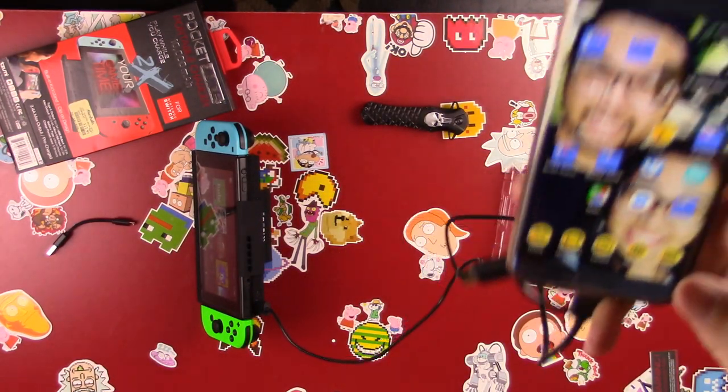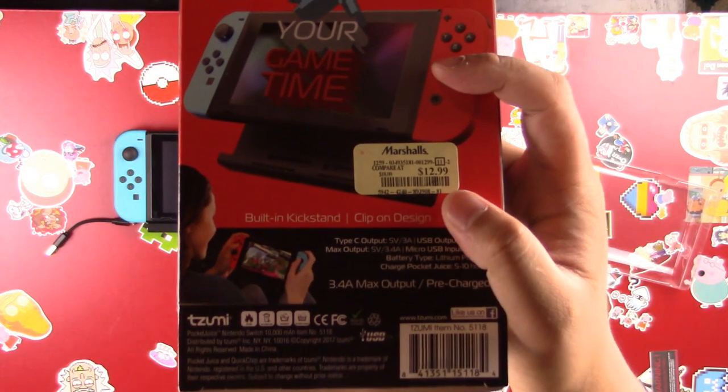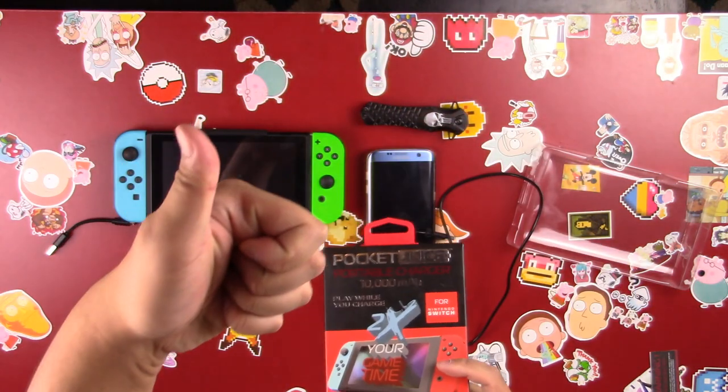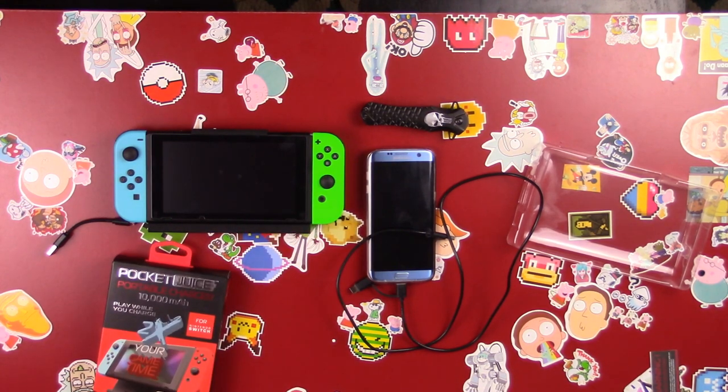So that's everything — the TZUMI Pocket Juice portable charger that attaches to your Switch, play while you charge, 10,000 milliamp. Check it out; maybe you'll find it at a discount store for $12.99 — that's a bargain. This is the third video in a little set I've posted in the past two days: the first is a Nintendo Switch I bought from the Wish app, the second is a dockable Switch case. I've been on a bit of a Switch frenzy — let me know in the comments if there's anything else you want to see. See y'all later!